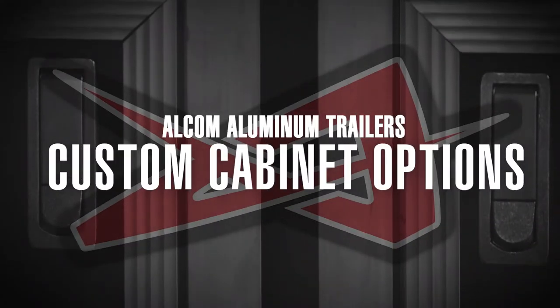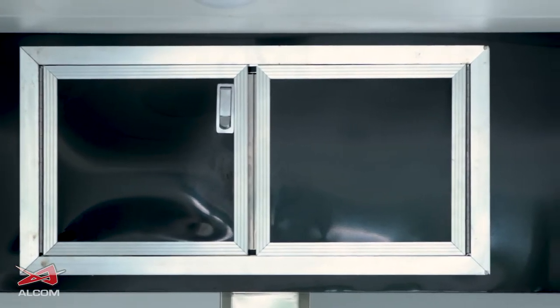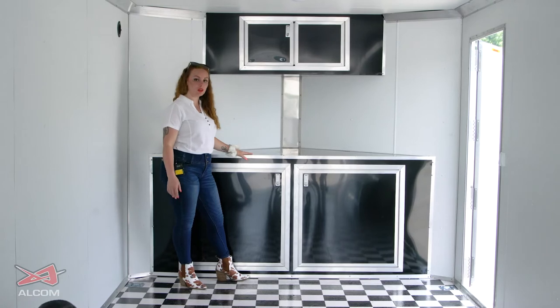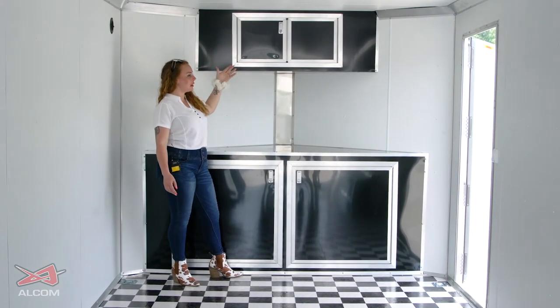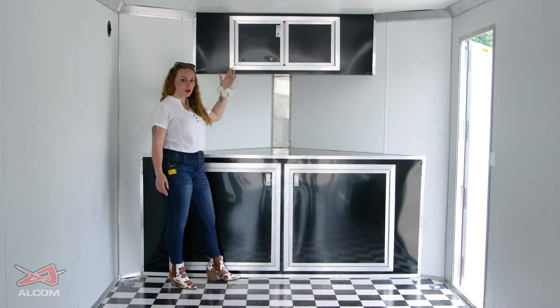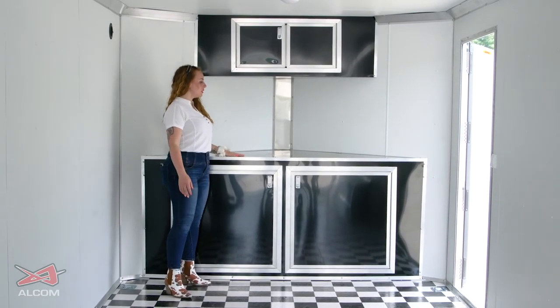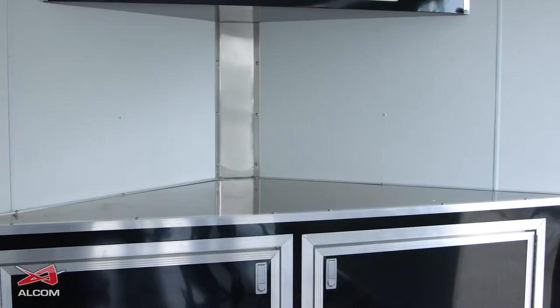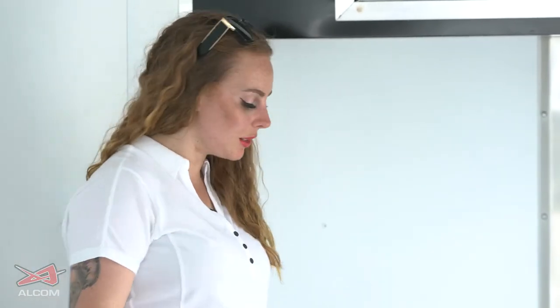This trailer is fitted out with a two-door overhead cabinet as well as a two-door base cabinet that is interchangeable depending on what your needs are and how you would like it. You also have doors that will open out, or you can have a flip-up option. The base cabinets have a surface on top that you can use as a workspace or as extra storage — whatever you need, that's what it's there for.